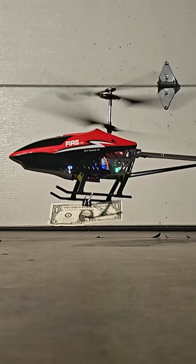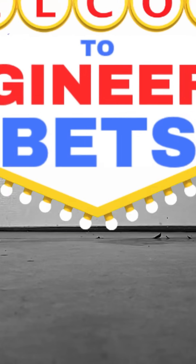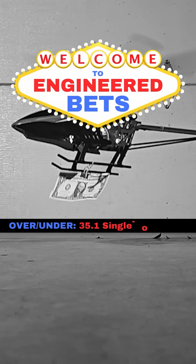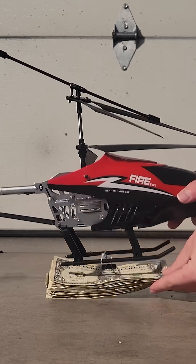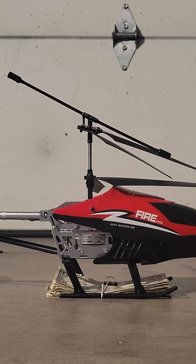There's no doubt this monster helicopter can lift a single dollar bill, but the question is, how many can it lift? Welcome back to Engineered Bets — today's line is 35.1 single dollar bills, so I'm attaching 36. It's your job to take the over if you think it can lift this, and the under if you think it can't.